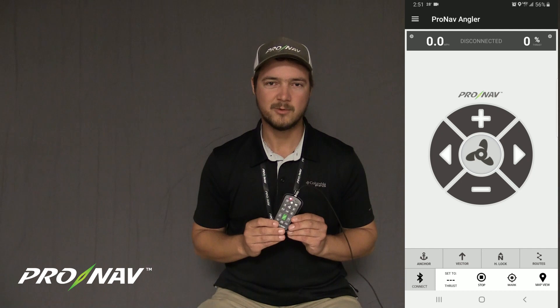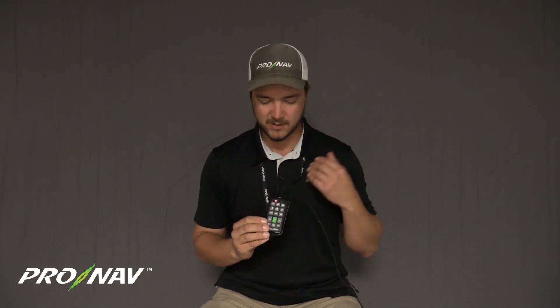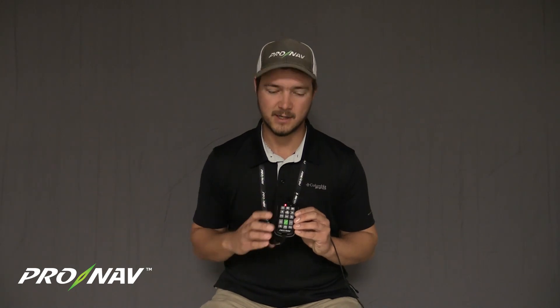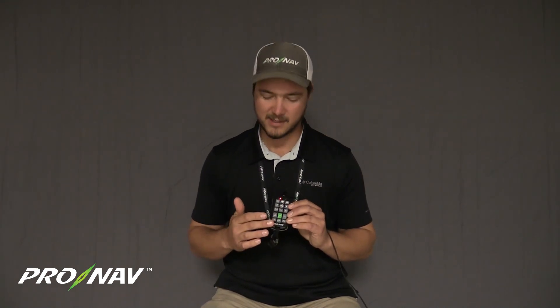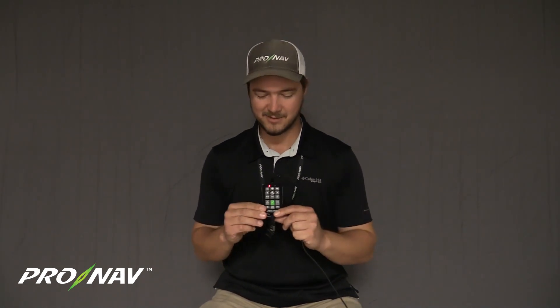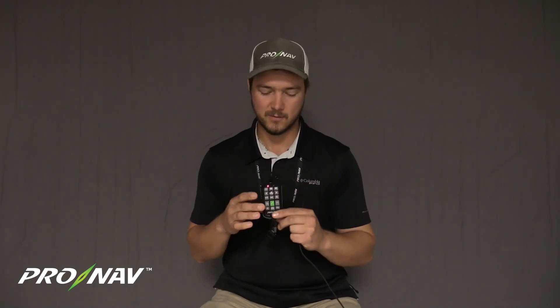With that new firmware on the remote, there are just a few key differences in the button presses and functionality. We do have a couple of other videos here as part of this series, available on YouTube and in our tutorials section, that explain how this new firmware operates with respect to all the buttons and pairing this remote to your GPS unit. Just be aware there's a network configuration which you may have already done, where you configure this remote to your ProNab GPS, and there is also a video overview explaining the general operation of this remote with the new firmware.